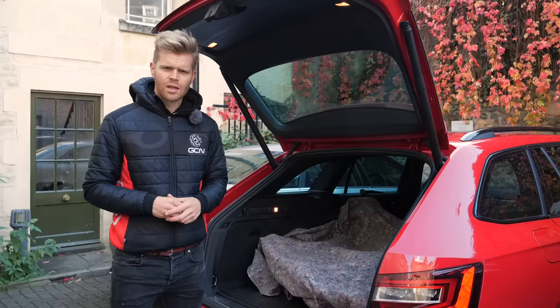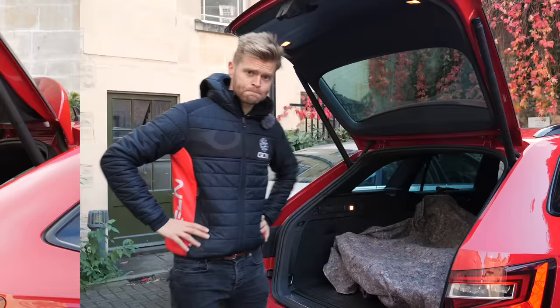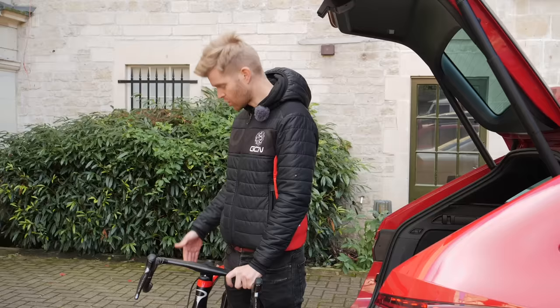But what if you want to transport other items in your car, such as kids, or you just want to use the back seats, or maybe your car is smaller with a smaller boot or trunk? We preferentially remove the front wheel over the rear because it's a little easier to take out. By leaving the rear wheel in, if you've got space, it actually helps protect the rear mech a little bit and also stops the chain falling off.